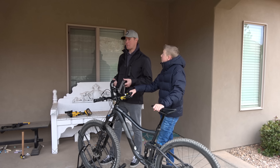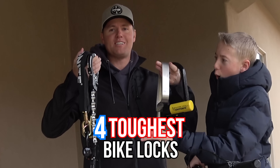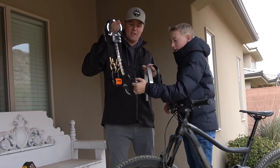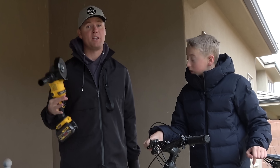We want to be as safe as possible and protect this bike, so I went onto Amazon and I bought the four toughest bike locks that you can possibly buy on Amazon. How tough are these bike locks really? We're going to see which one is the toughest and which one Lincoln should use for his bike when he goes to school.